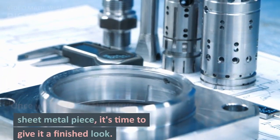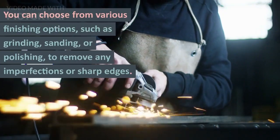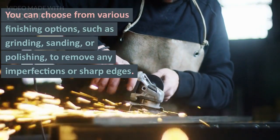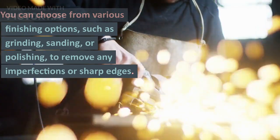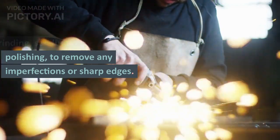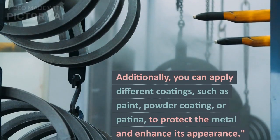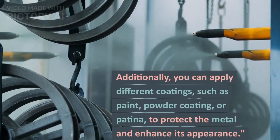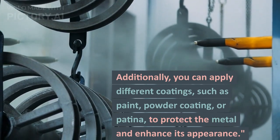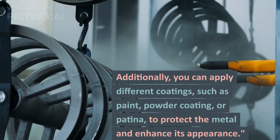Now that you have fabricated your sheet metal piece, it's time to give it a finished look. Once a part or product is fabricated, you can finish it using different methods such as grinding, sanding, or polishing to remove any unwanted imperfections or burrs. On top of that, you can also apply different coatings such as paint, powder coating, or patina to protect the metal and enhance its appearance.